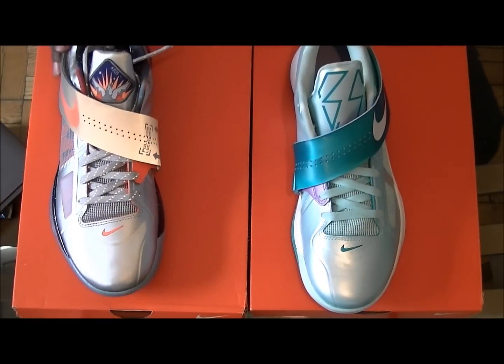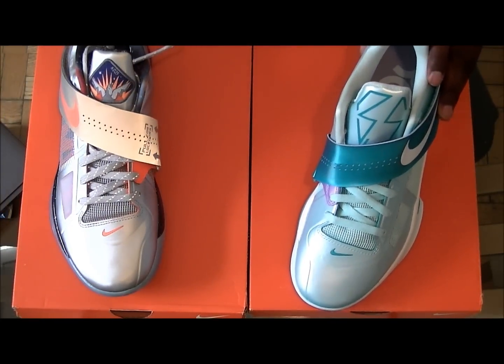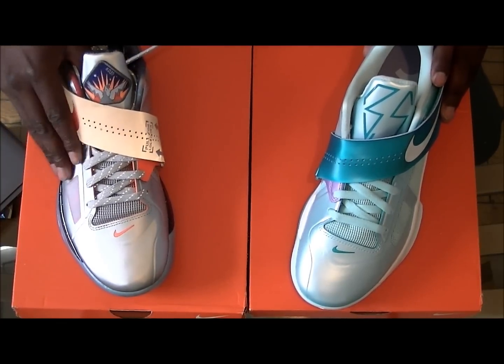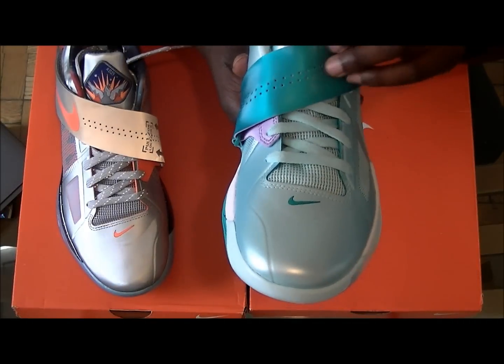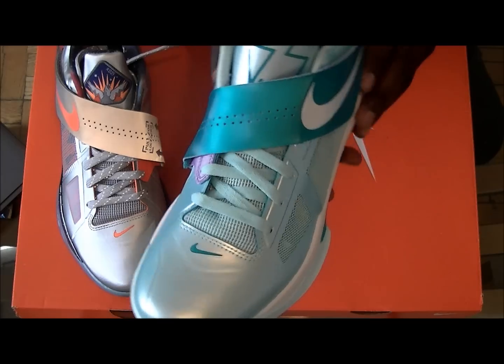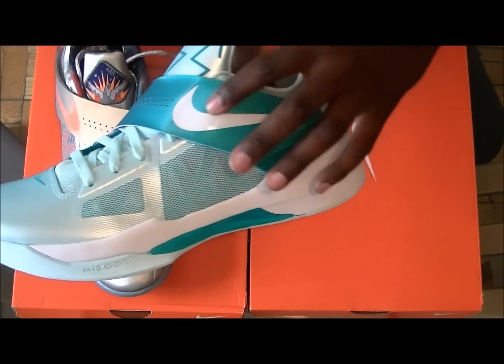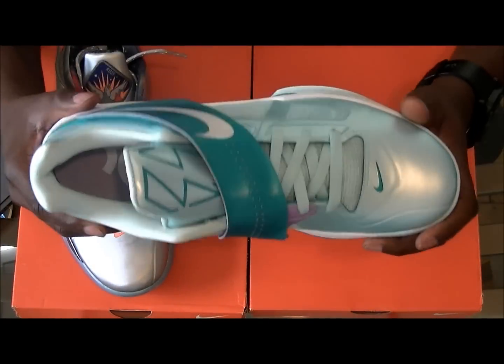Alright, let's get into the challenger — I'm gonna call it the challenger because this shoe really set the bar, man. The colorway is Mint Candy, White, and New Green.